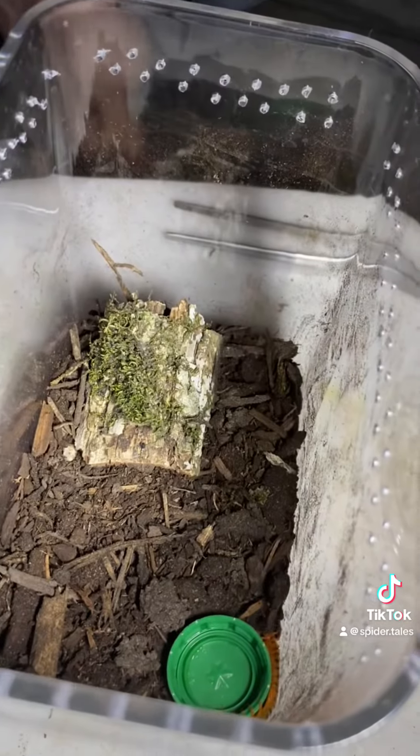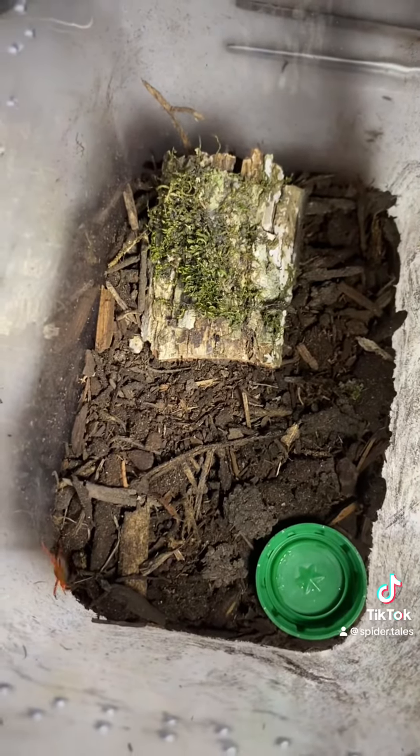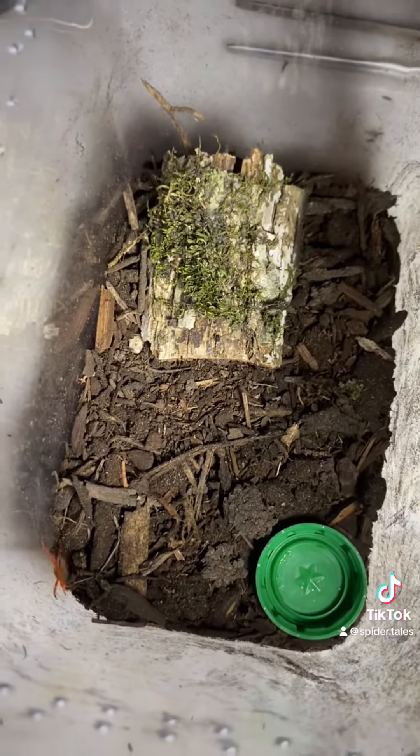Oh, there he is — and here he comes. Oh, he is a fiery little thing. And there he goes.